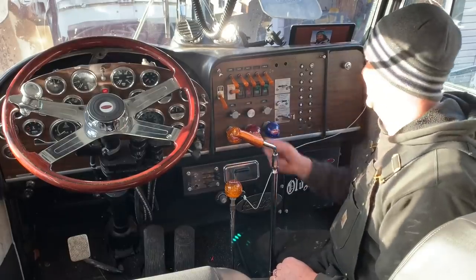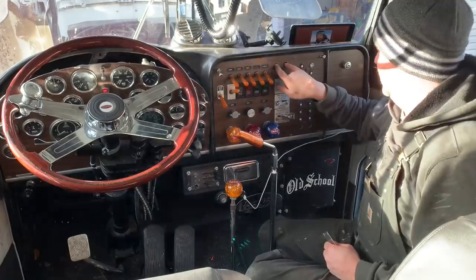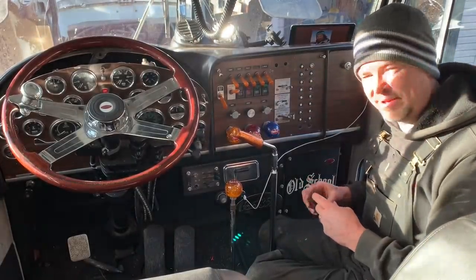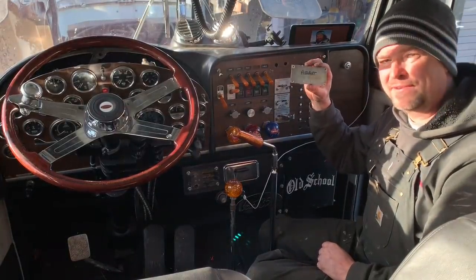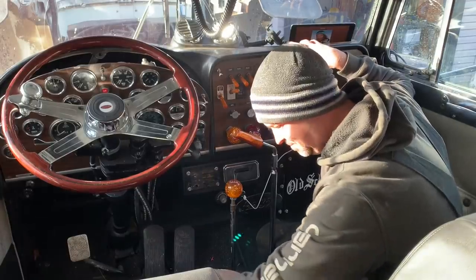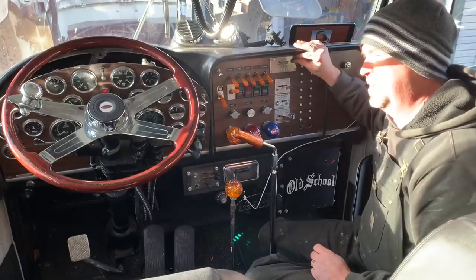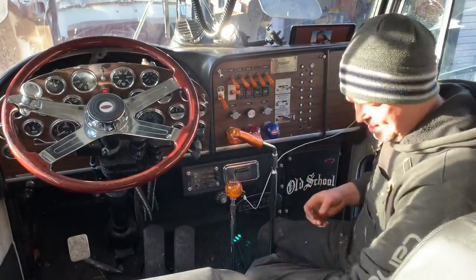One final piece - the previous owner had some switches he took out and didn't like the holes, so he got a plate that says 'This Peterbilt is custom built for...' and just mounted it over there. I've been looking at that for three years and thought I've got to take that off and get it engraved. The unfortunate part is they couldn't engrave it in black, but it says 'This Peterbilt's custom built for Twin Sticks.' We'll get that put on there and I think that's just about going to finish off the dash.